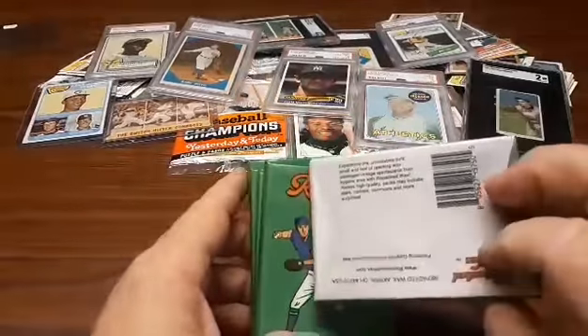Basically, they take cards from the 1950s up to the 2000s and they repackage them in this really cool wrapping. There's no gum in them — and yeah, I'd probably chew it if there was. They sell in three different packages. I got the $19.99 5-pack, 15-card-per-pack deal.